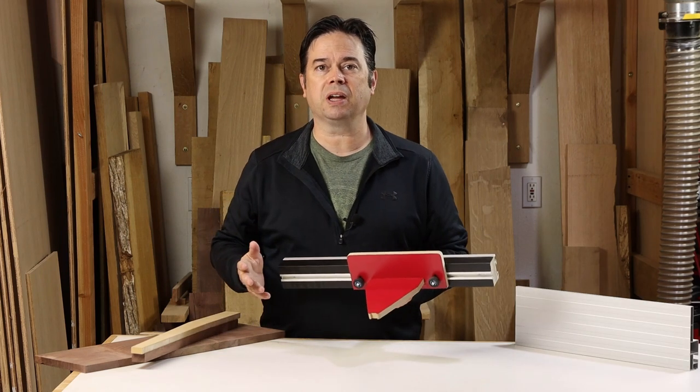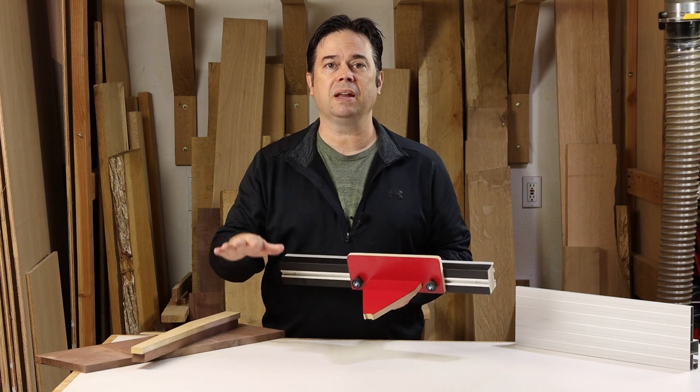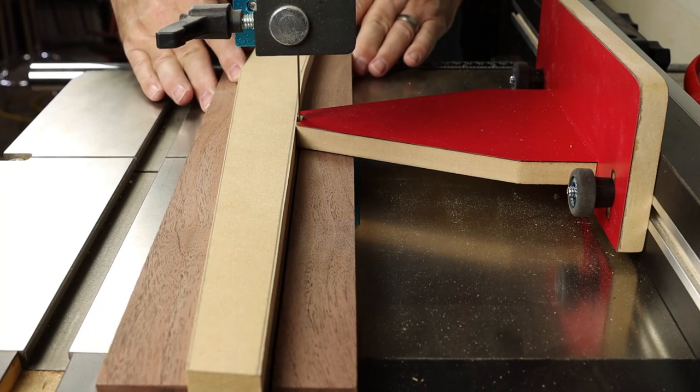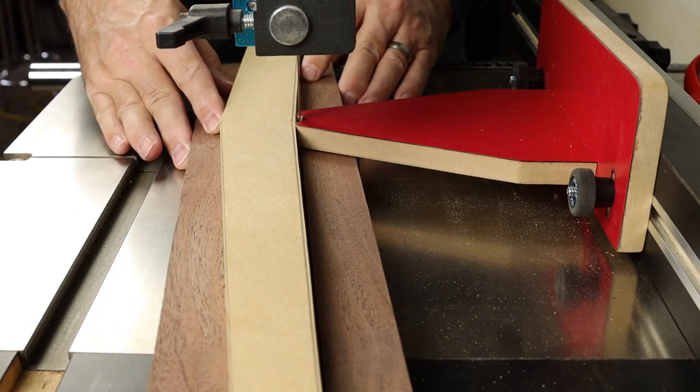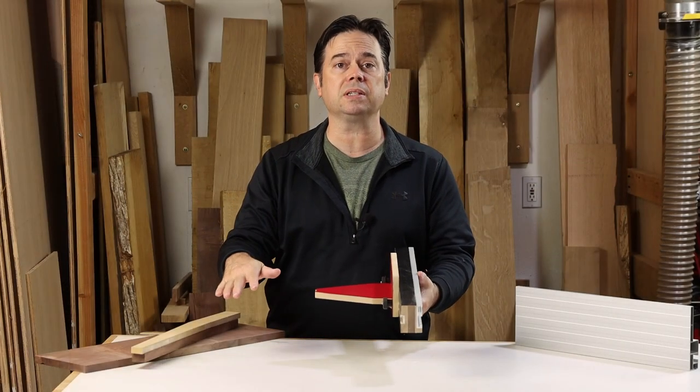Past versions of this jig I've seen actually clamp in the miter track of the bandsaw, and as such you have to work between the blade and the frame of the saw. I wanted something different — something that clamped to the fence of the bandsaw so I could make my cuts on the open side of the saw, on the outboard side of that blade, for easiest access.